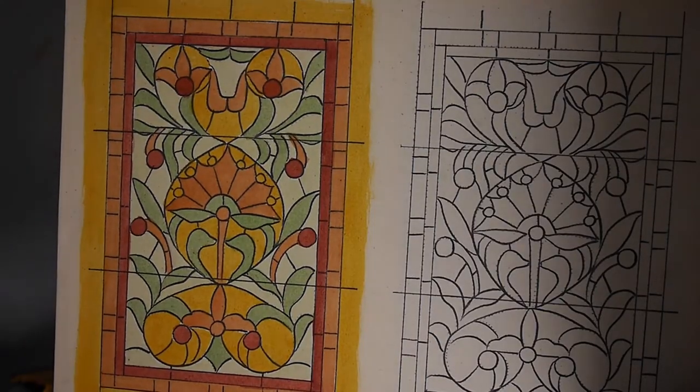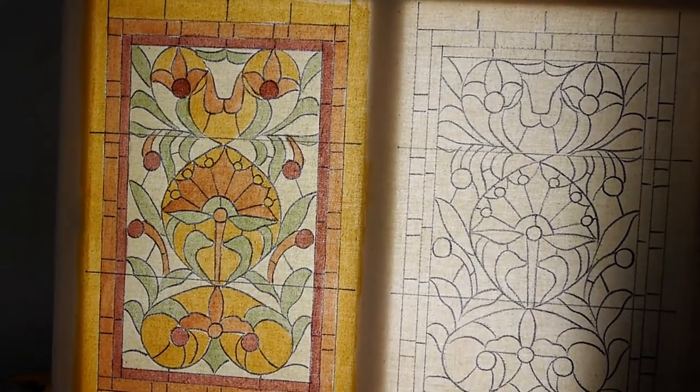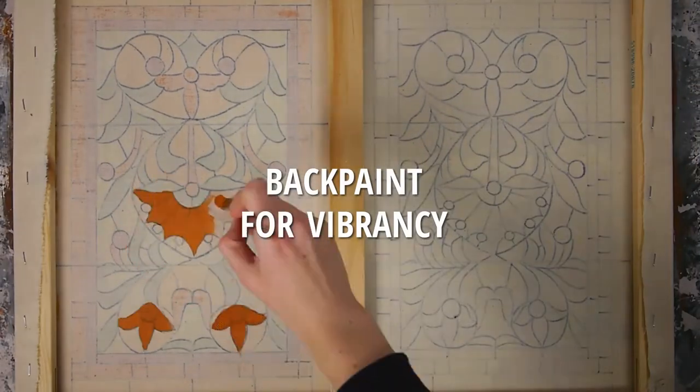At this point, this is what it looks like when it is backlit. To help it look more vibrant, you can paint another layer on the back.